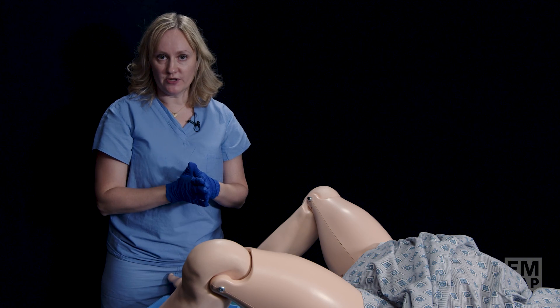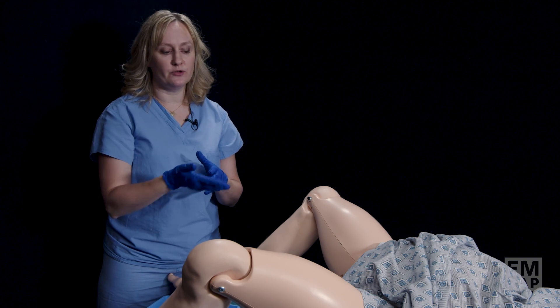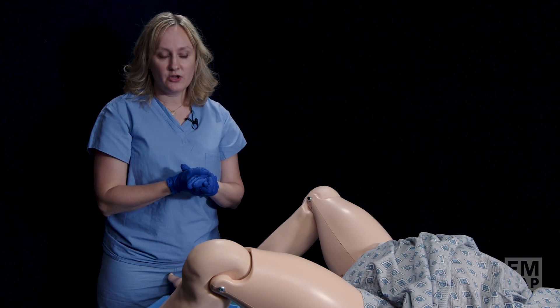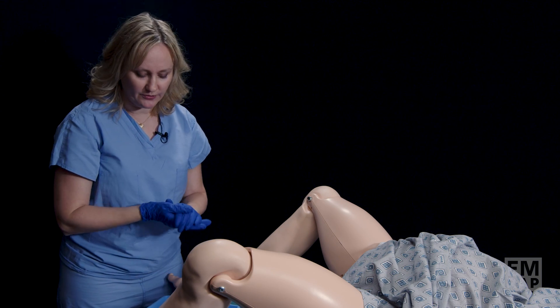In the management of postpartum hemorrhage, if you've gone through your medication algorithm and you're still facing a woman who is hemorrhaging and showing signs of hemodynamic instability, you need to consider placing a uterine tamponade device, such as a Bakri balloon.